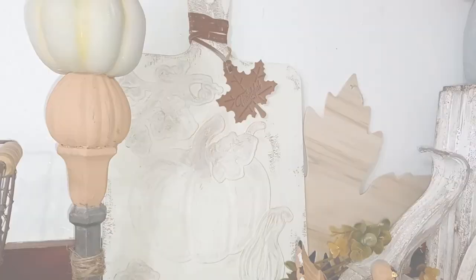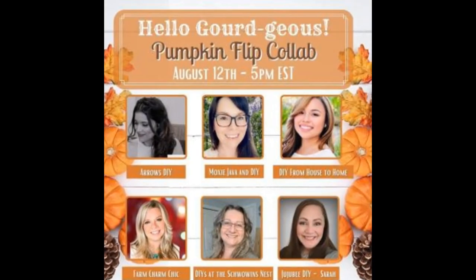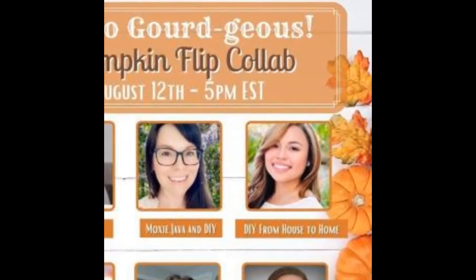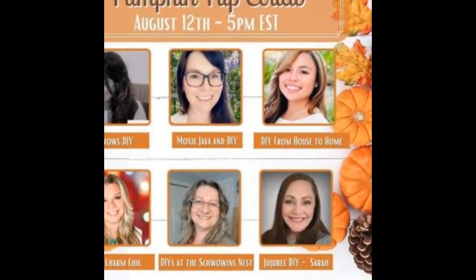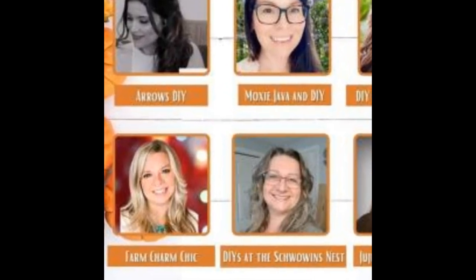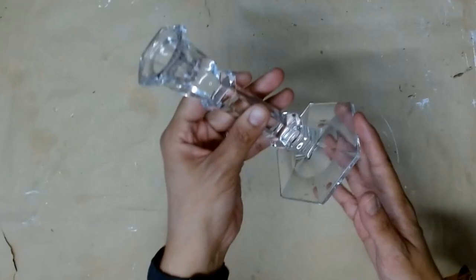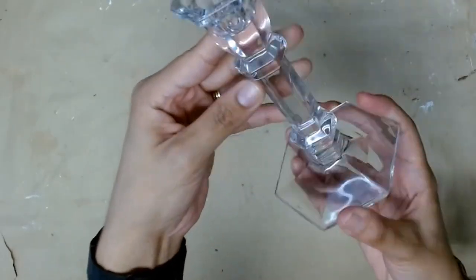This is part of the Hello Gorgeous Pumpkin Flip collab — a whole bunch of us got together to give you some fall DIY inspiration. We have Moxie DIY and Java, who's Michelle, as well as Ellie from DIY House to Home. We have Sandra from DIY at the Shrowin's Nest, Sarah from Jujubee Sarah DIY, and Emily from Farm Charm Chic. These ladies are so talented — you do not want to miss this playlist. Click the link in my comment box below for more DIY inspiration. We're all going to be showing you pumpkin transformations as well as some gourd projects.